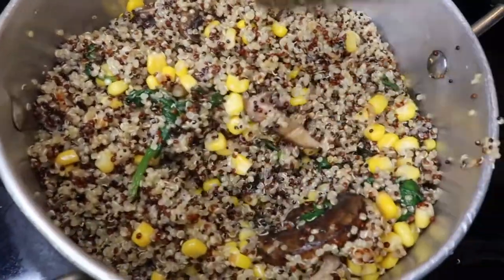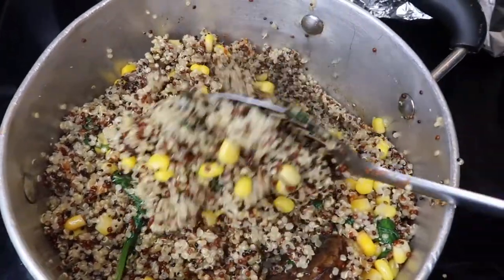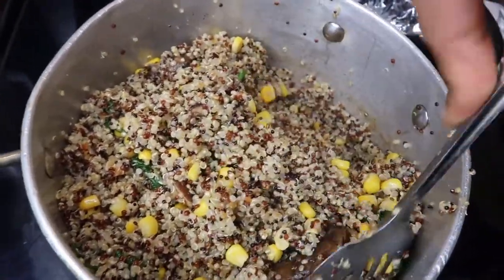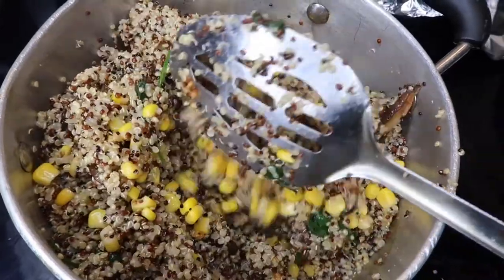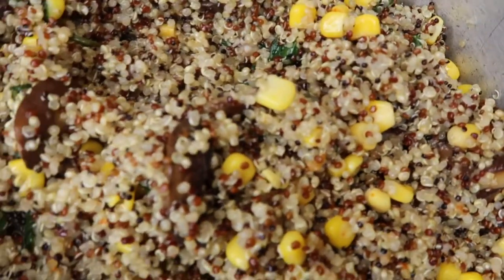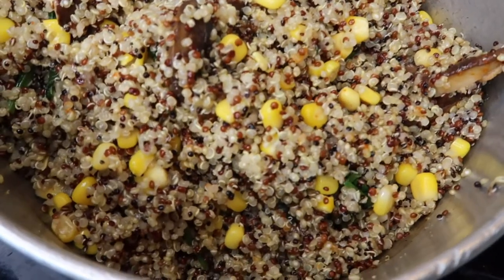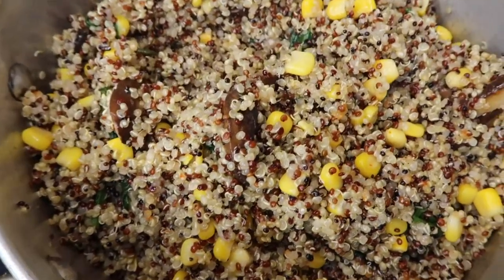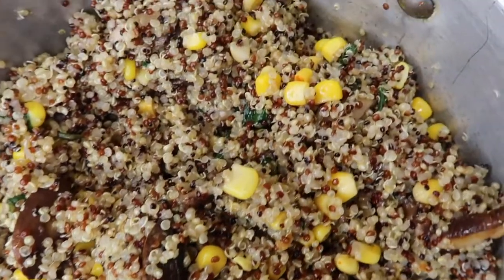That was not paprika — that was hot pepper seasoning! If you're like me and you love spice, this is going to be an amazing meal for you because you can add any type of seasoning you want. I just added a whole lot of pepper — I don't even know how much — but I added it, and then I added the corn.